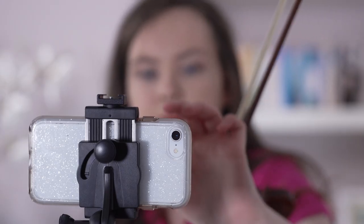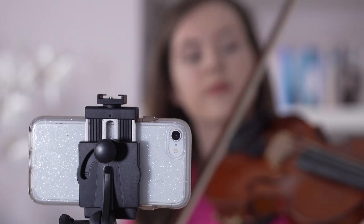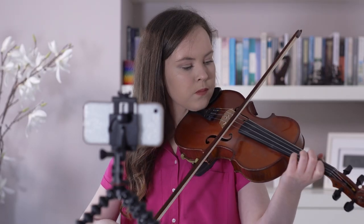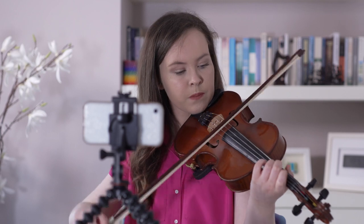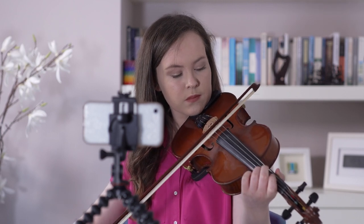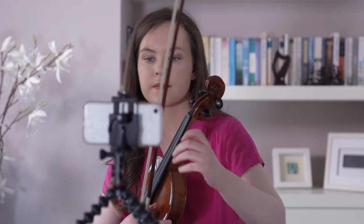Of course, if you have someone holding the phone for you, most of these points are still relevant — just avoid camera shake or drifting off frame. So press record, take a pause and then start playing. And pause again at the end.